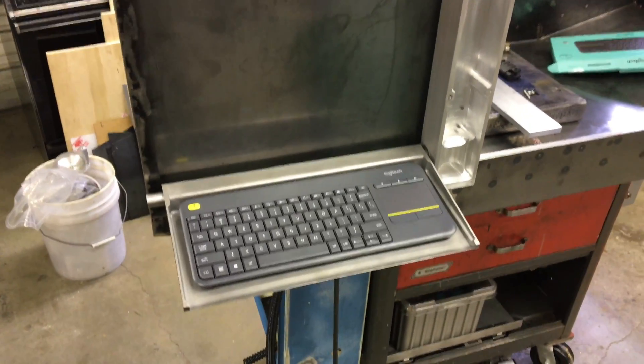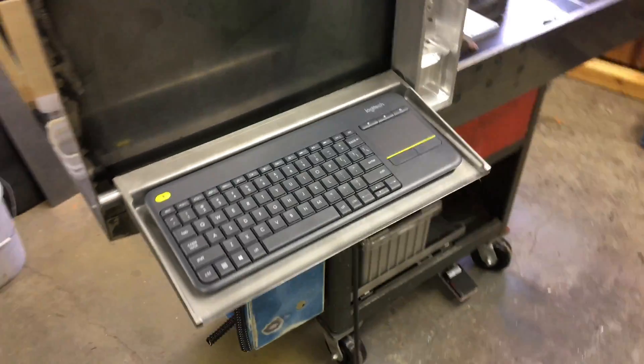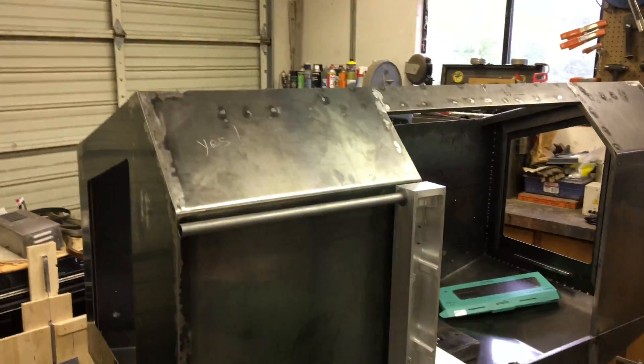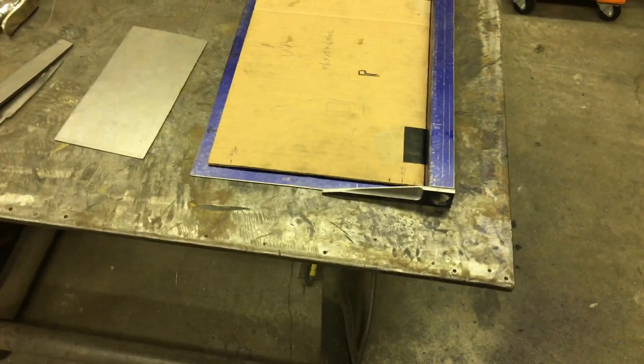Anyways, yeah, that's the plan for here — it's going to pivot, close up, and the screen mount, which I'm actually working on over here, is the same idea.